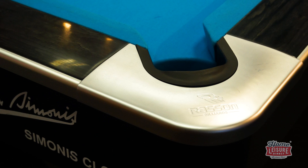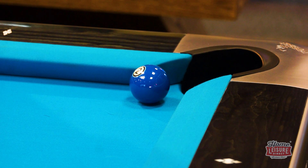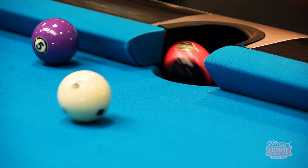Even the pockets themselves offer great utility. These roomy dry pockets are rubberised to keep impacts quiet and to preserve the finish of your pool balls. They can even hold up to 10 full-size American pool balls each, meaning that you can focus on your frame and not clearing blocked pockets during your game.